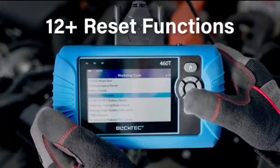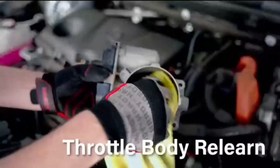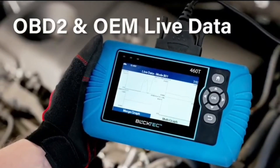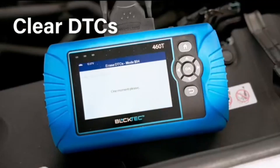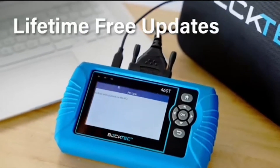Using the BulkTech 460T OBD2 scanner really puts you in the driver's seat when it comes to your car's maintenance. You'll be able to identify problems quickly, and either fix them yourself or take your car to a mechanic with a better understanding of what's going on. So, if you're tired of feeling like you're at the mercy of mechanics, the BulkTech 460T OBD2 scanner is definitely worth checking out. It's an investment in your car's health and your wallet.